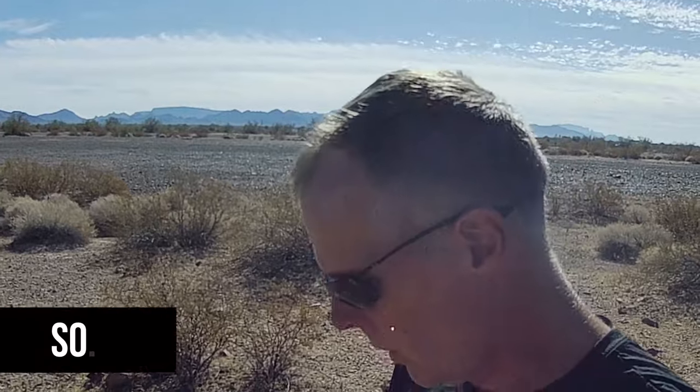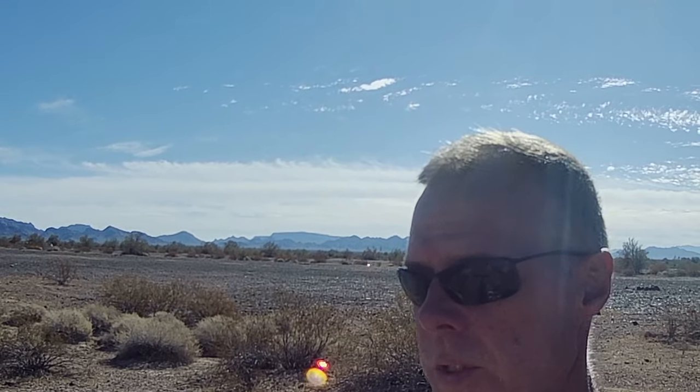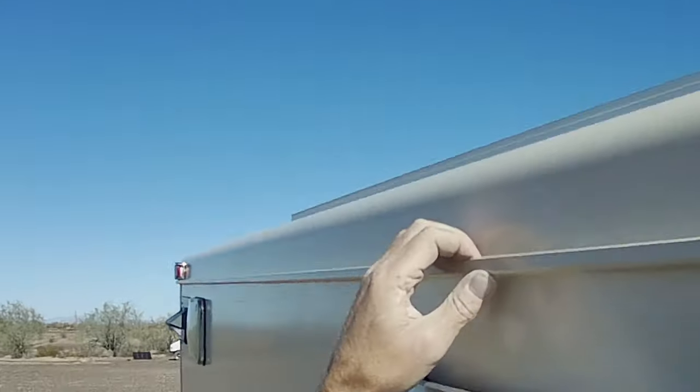Hi everybody. So, as you know, I'm replacing solar panels and I'm deep in the thick of it right now. My failure points from the first solar panels: not enough brackets, brackets taped but not screwed — some brackets screwed, some only taped. So what we've got now is tape and screws on all the brackets, and a lot of brackets. I've got the first panel totally mounted, just finished it, and came down to prep the second panel. Let me give you a glimpse of what we've got going on up here.